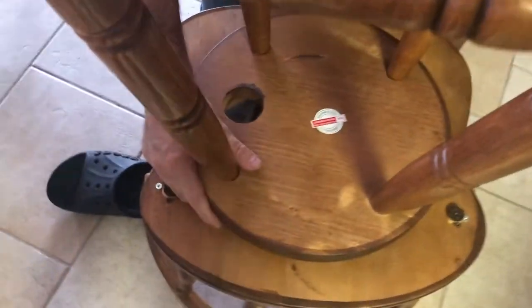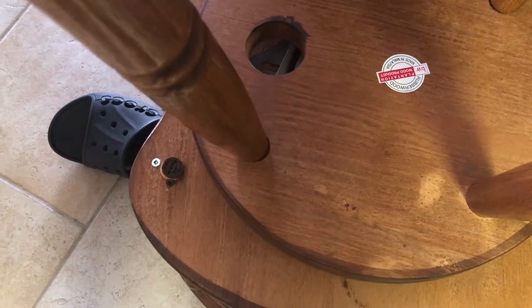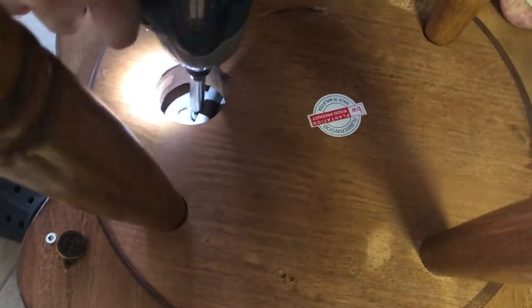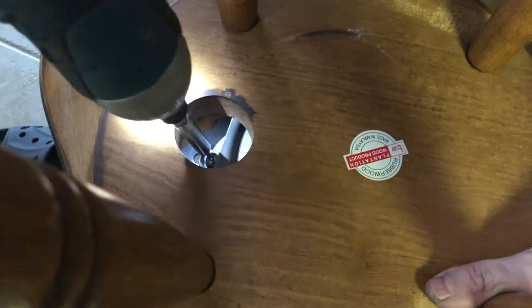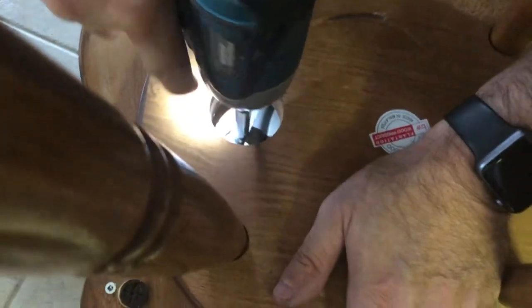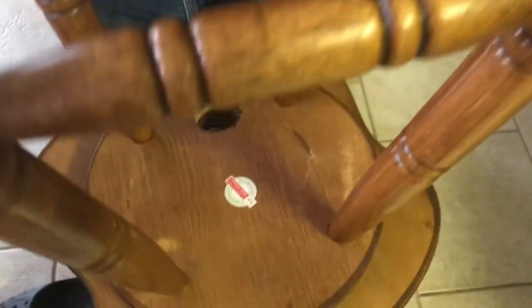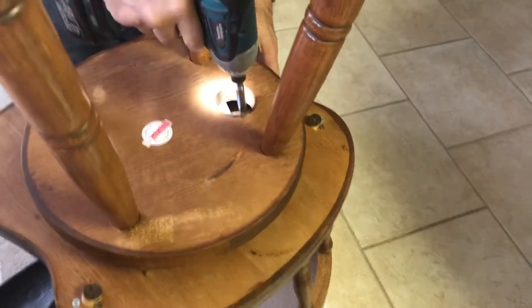You notice that's why we didn't tighten it up — because sometimes you just might have to do a quarter turn here and a quarter turn there to get it. Now I'm going to go around all the other ones and make sure they're nice and tight. Just don't try to over-tighten them, because what will happen is you think you're turning them but all they're doing is spinning and wrecking the wood.